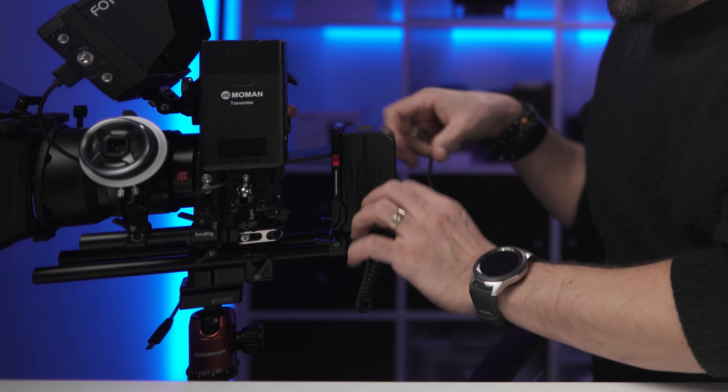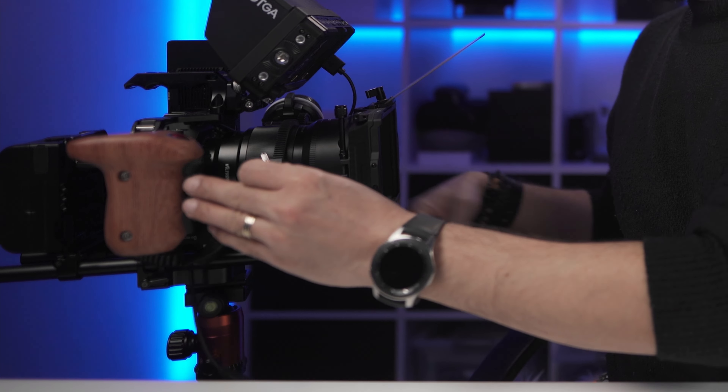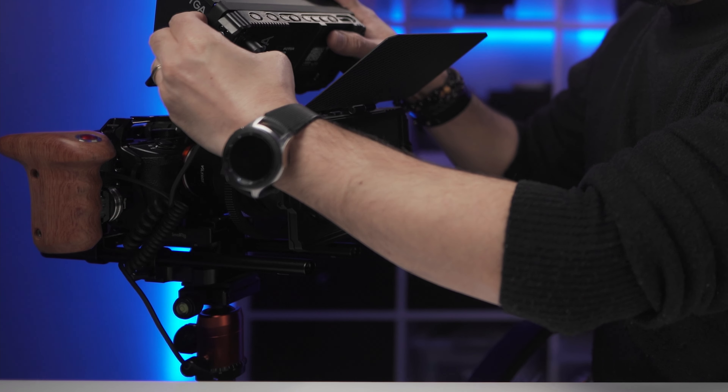First, let me put this V-mount battery at the back of my rig. Then I only need three cables to power up my camera, monitor, and wireless transmitter. For the camera I'm using a D-tap to Sony dummy battery cable. To power up my monitor I use a D-tap cable that goes to the back of the monitor. For the wireless transmitter — I'm using the Moment transmitter, a nice wireless transmitter also by Moment — this can be powered with just a USB-C cable.